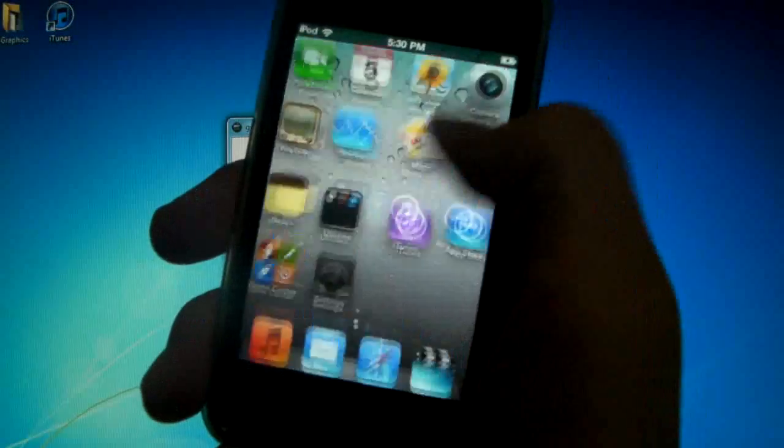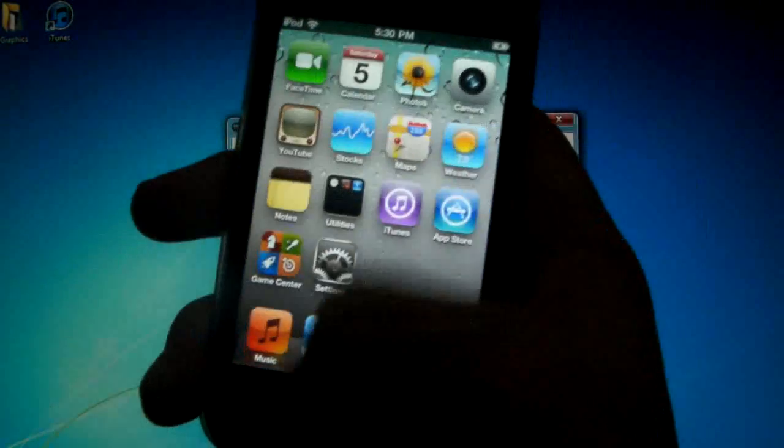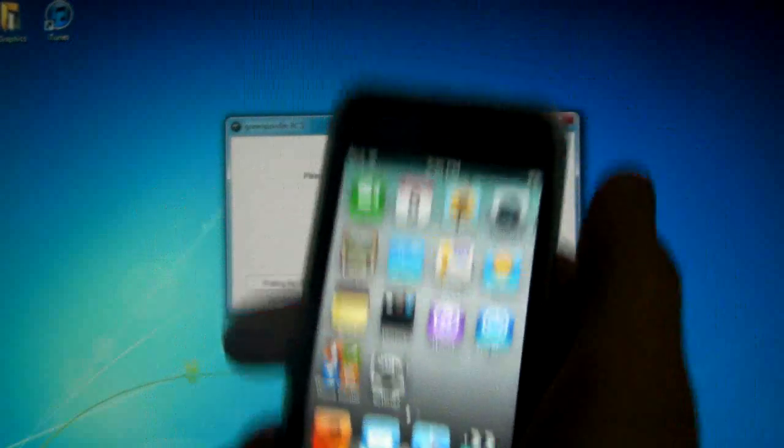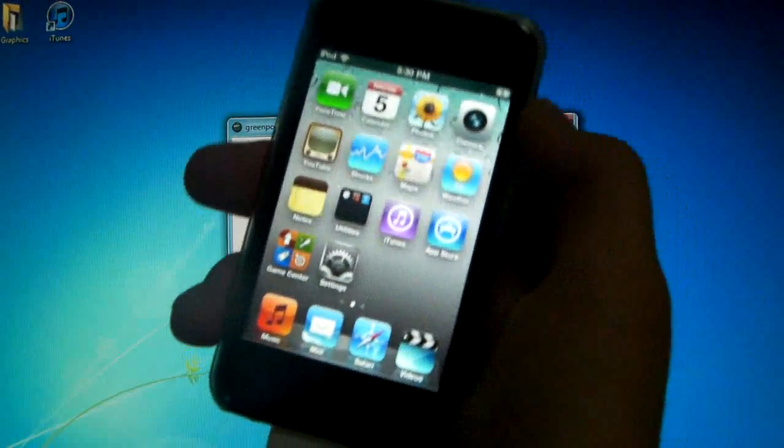I'm on an iPod Touch 4th gen that's on 4.2.1 and it is freshly restored, so I do not have Cydia. Make sure again that you have Green Poison downloaded and open and your device is plugged into your computer.